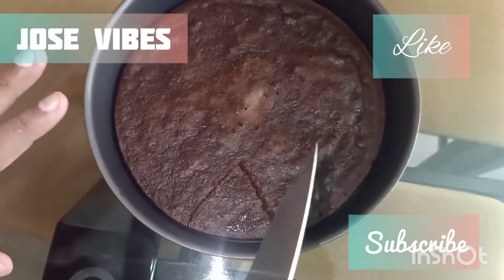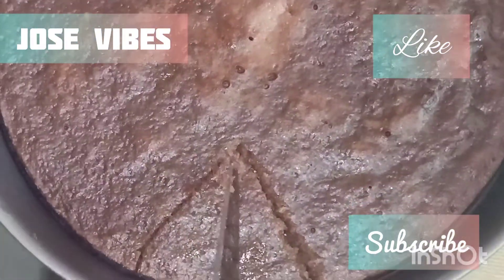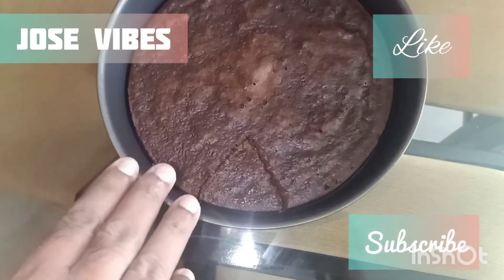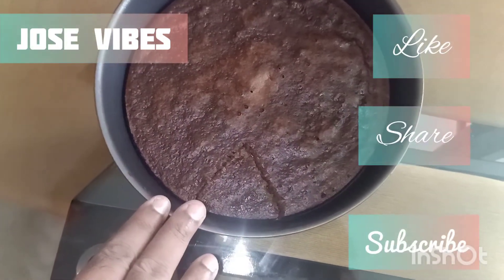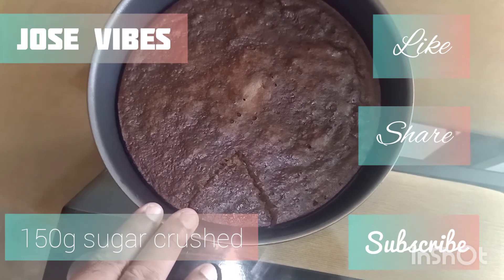We are going to get the cooker chocolate cake. We are going to put the chocolate powder in the cooker.